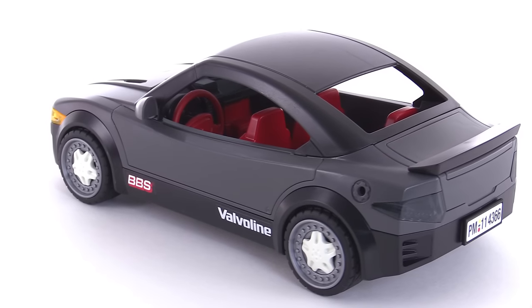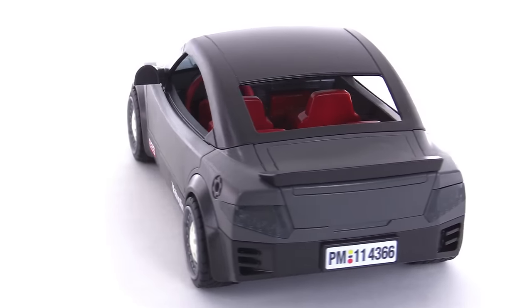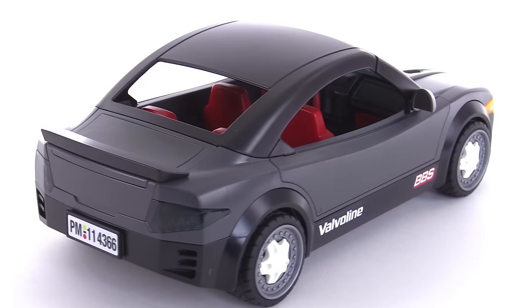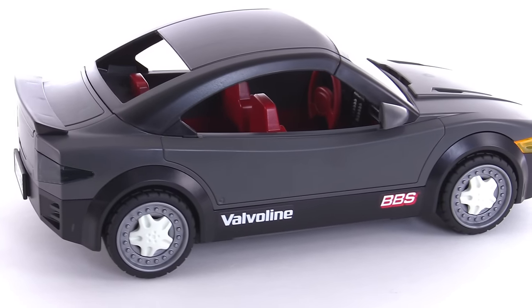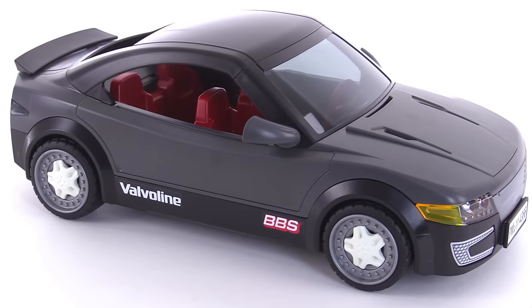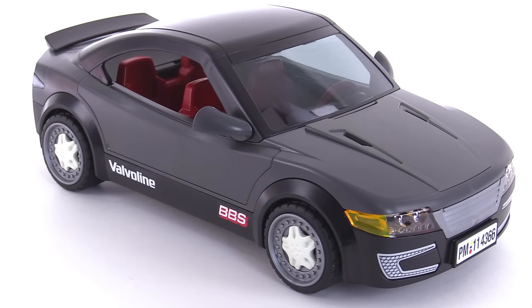It has a couple of stickers — sponsor stickers that you put on it — and some custom wheels. A pretty demure paint scheme; the colors are kind of muted and it's also matte, not shiny. They give it kind of a matte wrap or something like that, so it just doesn't stand out all that much. But it's kind of clean except for the stickers and maybe except for the wheels.